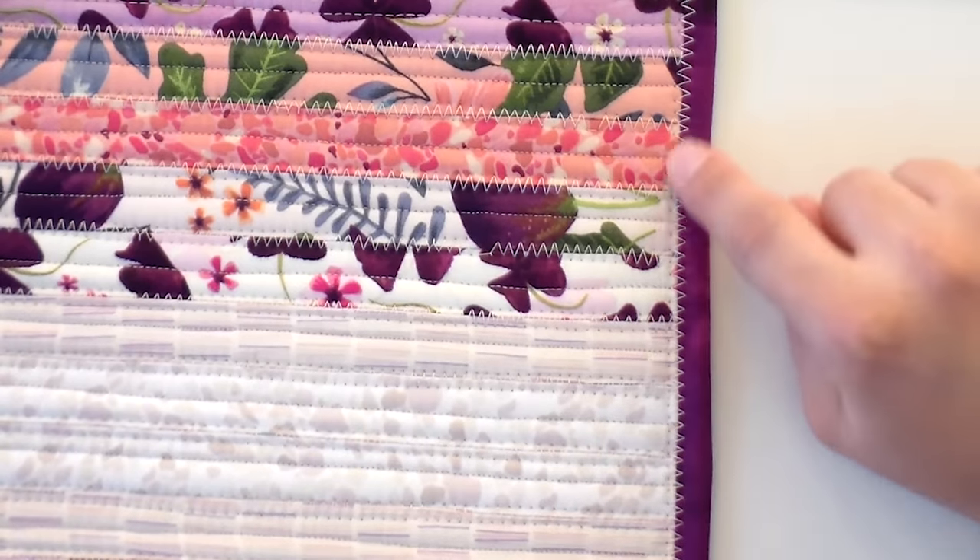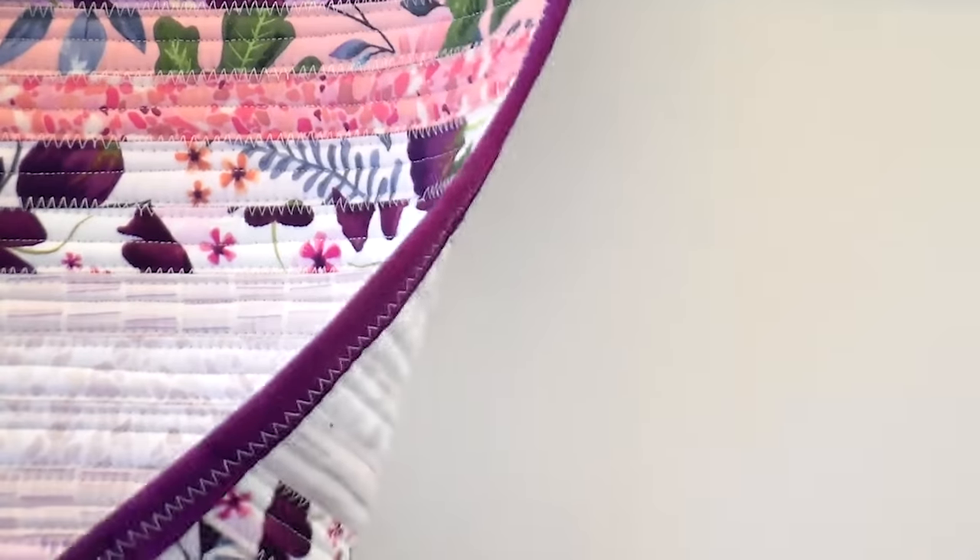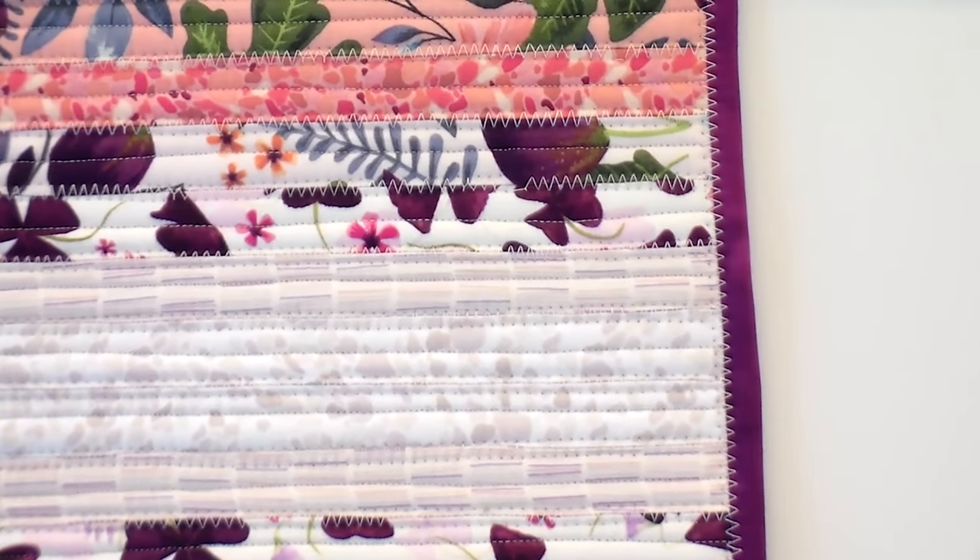Using the exact same zigzag stitch setting used to attach the strip tubes together, everything looks nice and uniform. Make sure to reinforce the thread at the beginning and end of your binding so it stays secure with use. That is a real nice edge treatment for our placemats — repeat that to the other side.